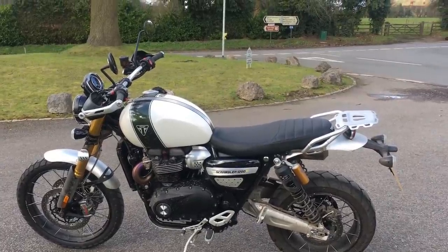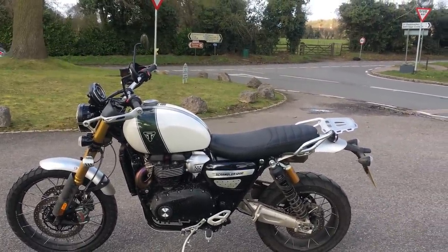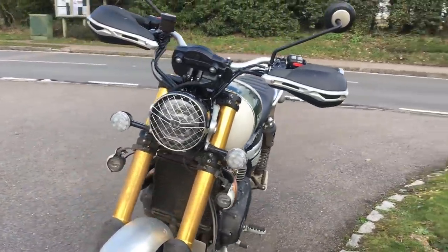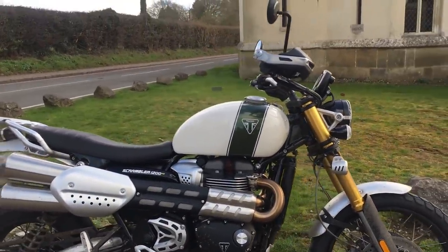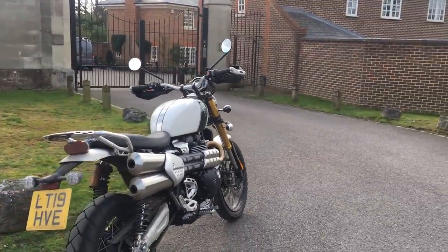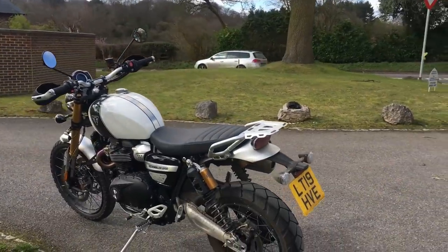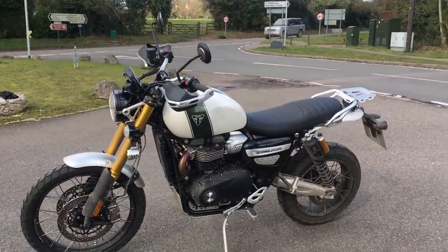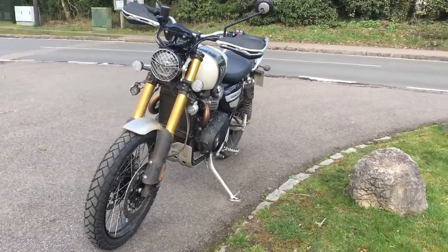Electronics: we've got the fancy new TFT with customisable riding modes, including an off-road pro mode on this one. LED lights. It's got a USB charging port. Optional Bluetooth for phone linkage for nav and controlling your GoPro. It's got lean angle sensitive cornering ABS and traction control on the XE — the XC doesn't. That's another of the differences. Price-wise, the XE here is £12,300 without the extras, and the XC is £11,500 — so £800 extra for this one, getting you the lean angle sensitive ABS and traction control plus the extra suspension travel.